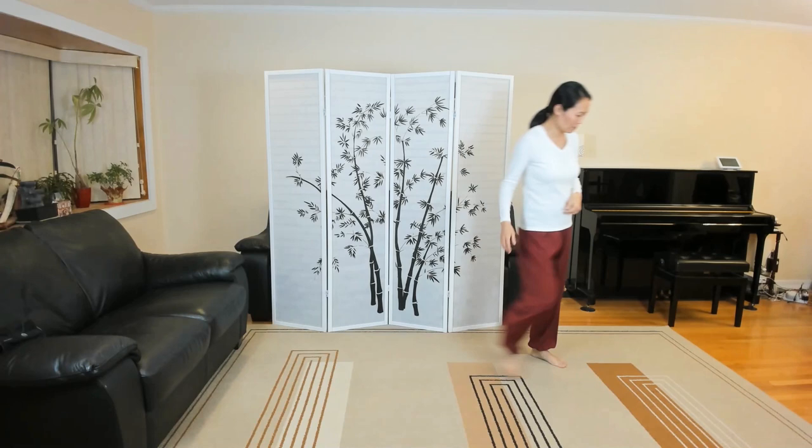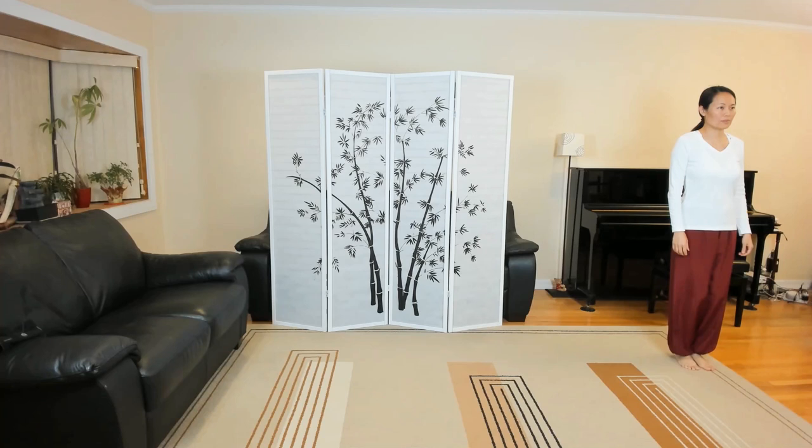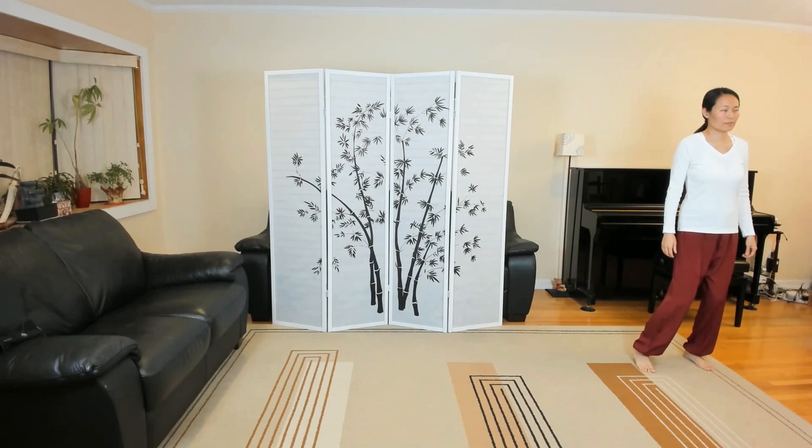We are in mirror image, so you just want to make sure you have enough room to the left side of you, and we'll get started. Relax the body, calm the mind. Starting posture.